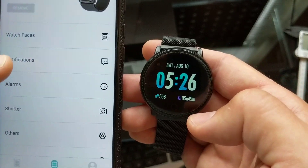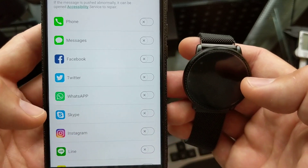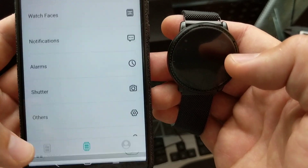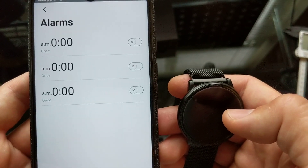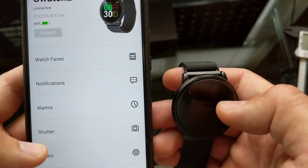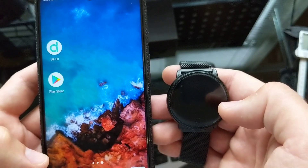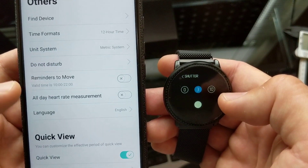For notifications, you've got phone, messages, Facebook, Twitter, WhatsApp, Skype, Instagram, KakaoTalk, and WeChat, plus others you can get notifications for. You can set up alarms — I believe the watch vibrates; I'm not sure if it makes a noise yet. There's also a shutter option you can set up on the watch, and there are additional other settings.